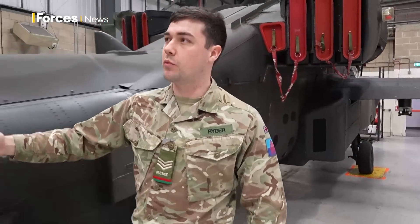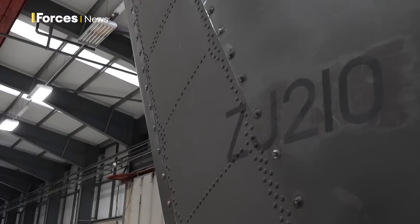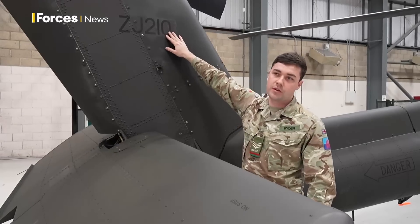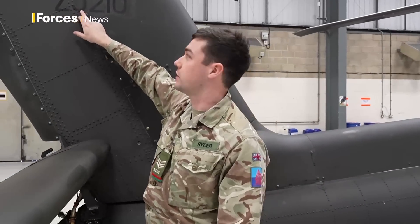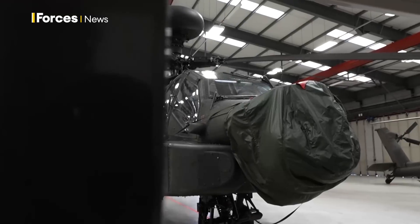Coming further along the tail, one of the big tells is that on our tail they have a Zulu Juliet number — so it'll be Zulu Juliet, for instance here, 210. All Mark 1s are Zulu Juliet, and all E-models you'll see are Zulu Mike, starting at 700 and working all the way up to Zulu Mike 750. That's the Mark 1.